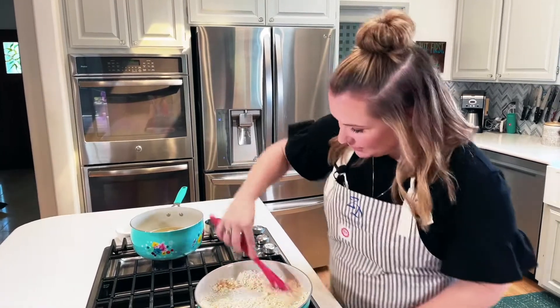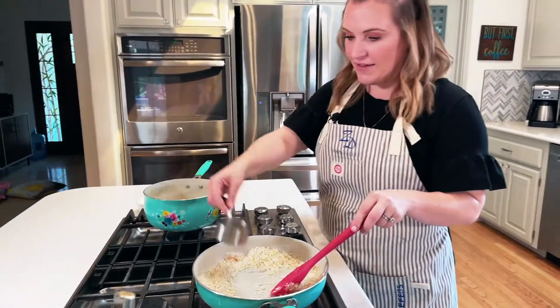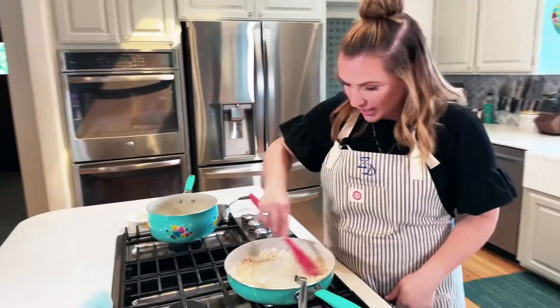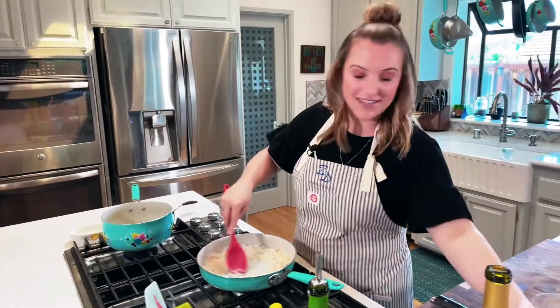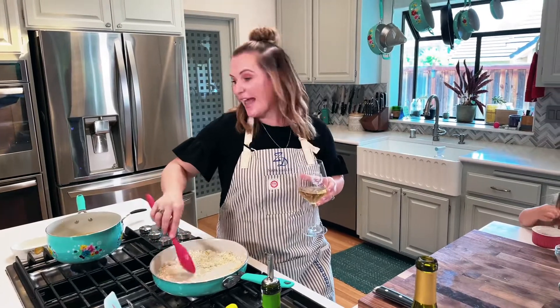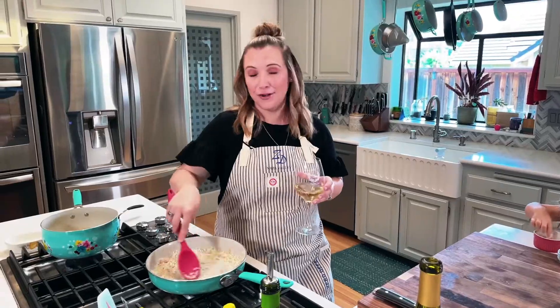We've got this rice toasted off a little bit, and we're going to add about a half a cup of liquid at a time. Splash that right in there, and then it's a stirring party. You know what's great about a risotto stirring party? There's lots of time for drinking Chardonnay. So I'm going to keep adding liquid and stirring — as the liquid cooks off, I'll add in some more. We'll see you back here in about 30 minutes.